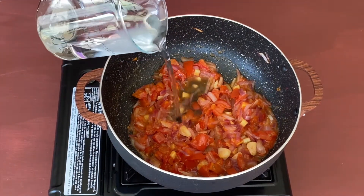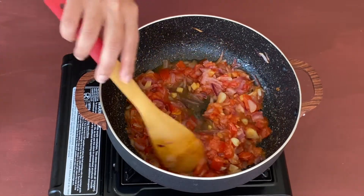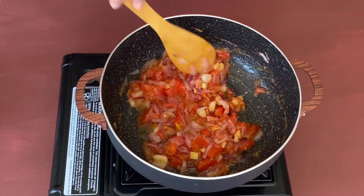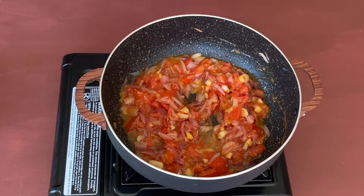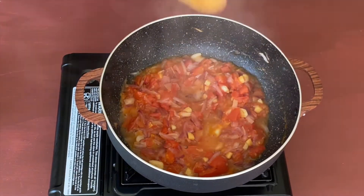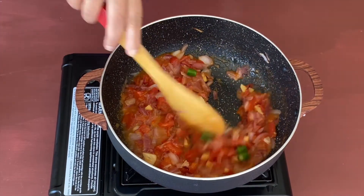I'm going to add some water — just around two tablespoons — give it a nice mix, and let us cover and cook for a few more minutes. Now these tomatoes look done, so let's add some green chilies.